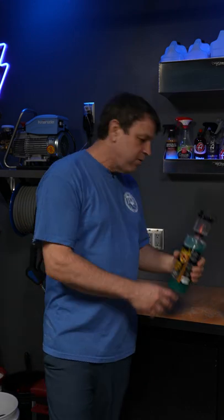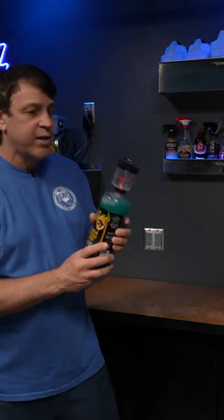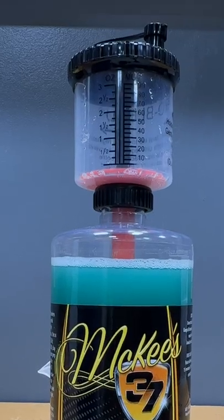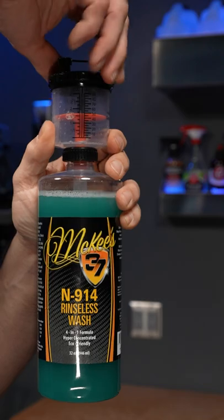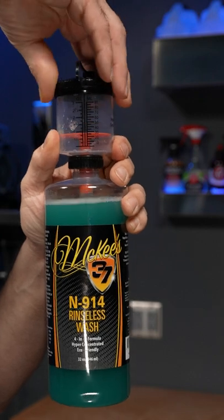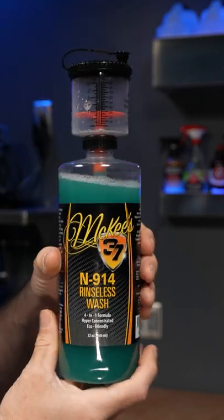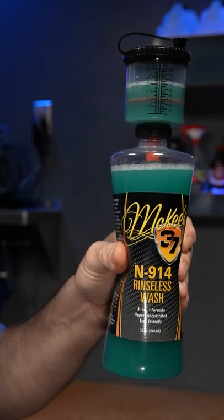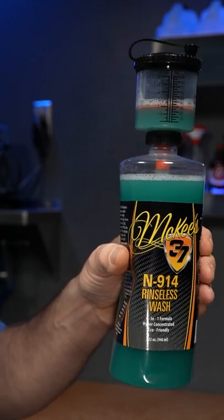Another cool product I just brought in recently is the Pro Blend bottle topper. This goes in increments from a quarter ounce all the way up to three ounces — you just turn the top, get the amount you want, squeeze the bottle, and even if you overfill it, it'll self-level back down to the desired amount.